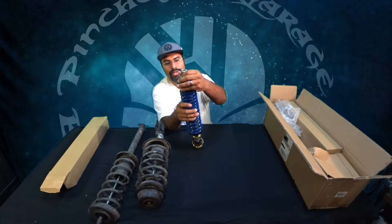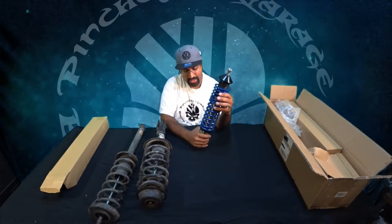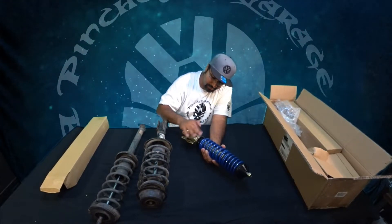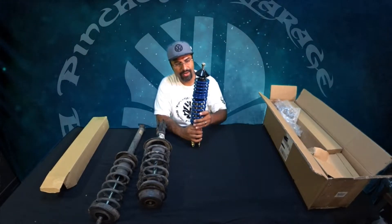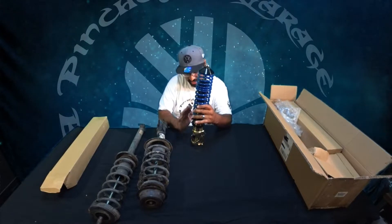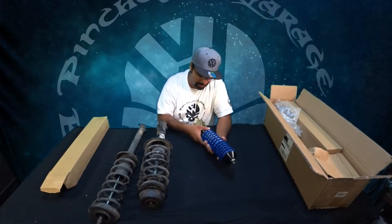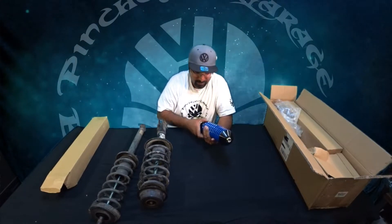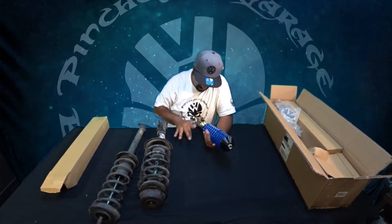You've got your locking nut, your strut cap, a little dust boot right here, and two lock washers so you can lock the coilover in place. Very, very nice — I love the color, definitely a big fan of the blue. These things are fully threaded on the body, so this thing can probably go pretty dang low. I don't know exactly how low we're going to run them until we actually get some wheels on the car, but I love the construction on these already.